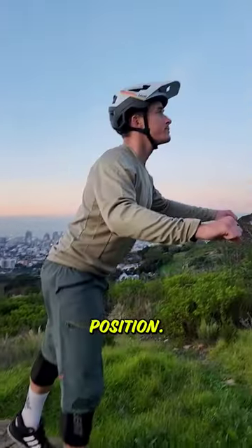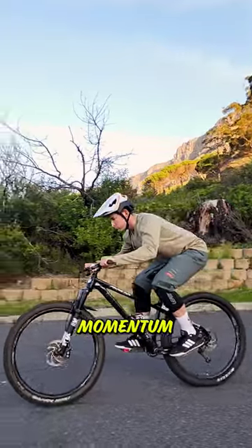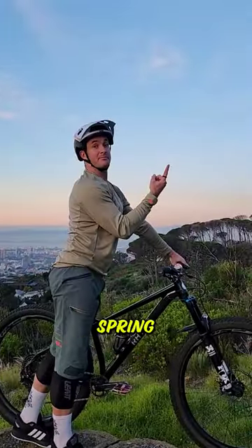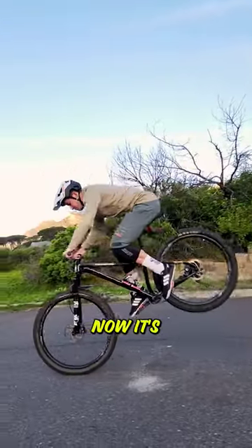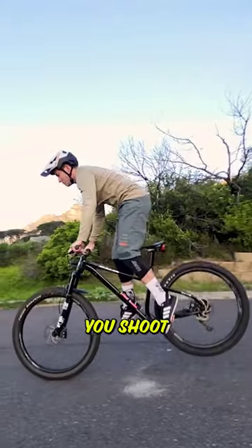Firstly, this technique is done from a standing position. Next up, drop your chest down, preload your body like a spring, ready to shoot your momentum forward. Thirdly, uncompress that spring and shoot your momentum forward. Now, it's about footwork — tilt those feet forward and sweep the back of the bike up underneath you as you shoot your momentum forward.